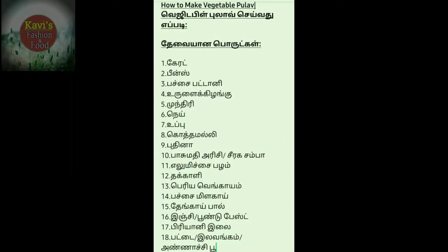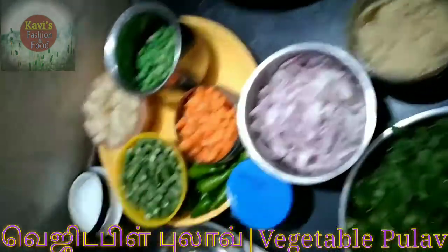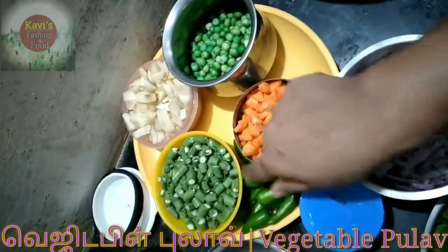Hi viewers, welcome back to my channel. We will see now. The ingredients are: Carrot, Patani, Beans, Potato.